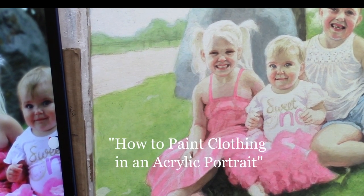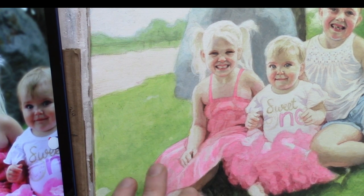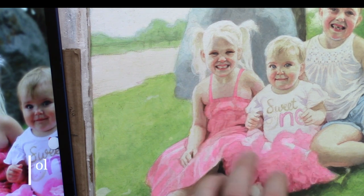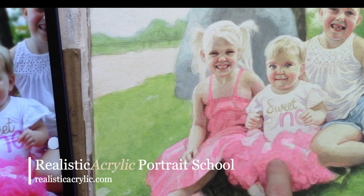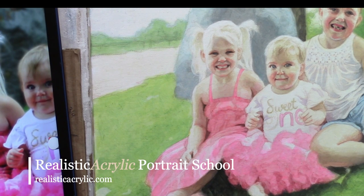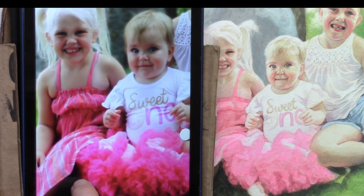Let's work on painting folds of fabric on a dress in acrylic. This is Matt Filio in the studio working on an 11 by 14 acrylic portrait of three children. Today we'll be working on painting folds of fabric in acrylic, primarily on this pink dress. Both dresses are almost the same color, and we have some really interesting textures with this lacy fabric — I think that's called tulle — kind of like a ballerina skirt. Also this girl's dress on the left has these ruffles.